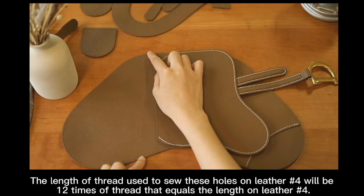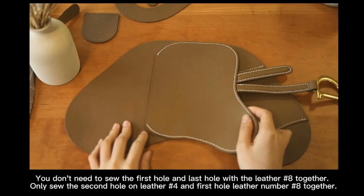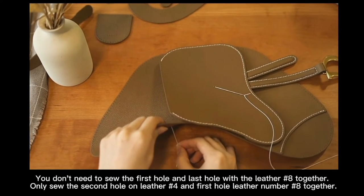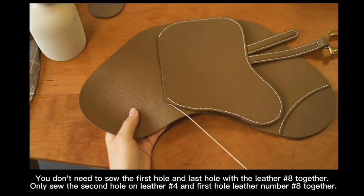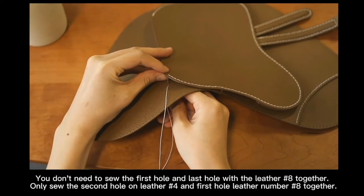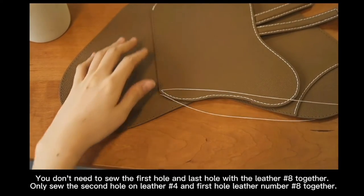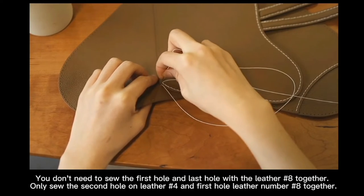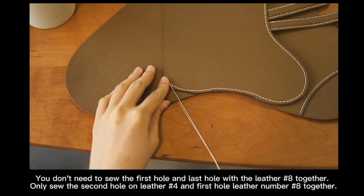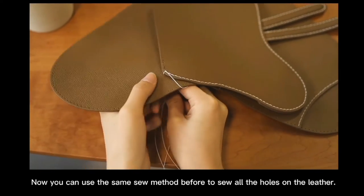The length of thread used to sew the holes on letter number 4 will be 12 times of thread equal to the length of letter number 4. You do not need to sew the first hole and the last hole of letter number 8 together. Only sew the second hole on letter number 4 and the first hole of letter number 8 together. Now you can use the same sewing method before to sew all the holes on the letter.